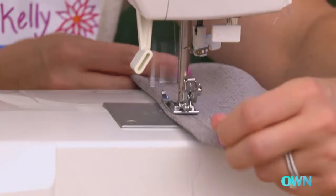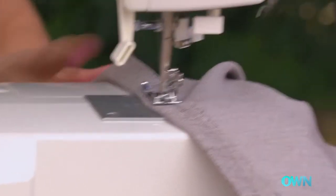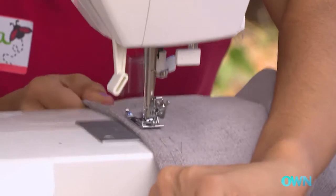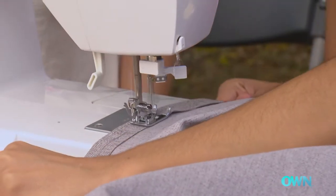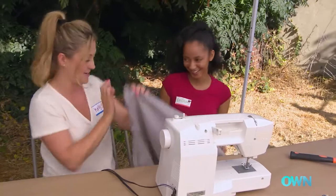All you have to do is press on the pedal. You keep your one hand back here, your other one here, and it'll just go. You're so good, you got it — see? You are a natural sewer, you are so good. No pun intended.